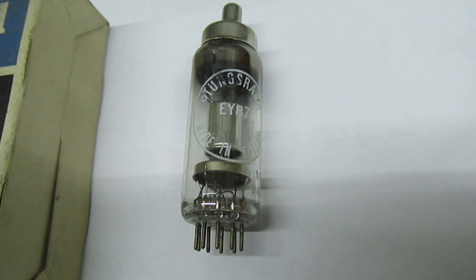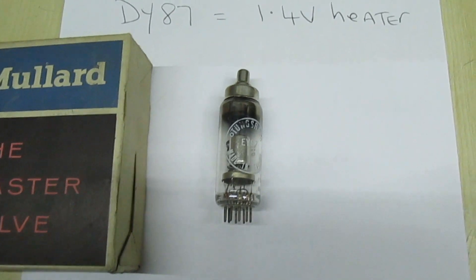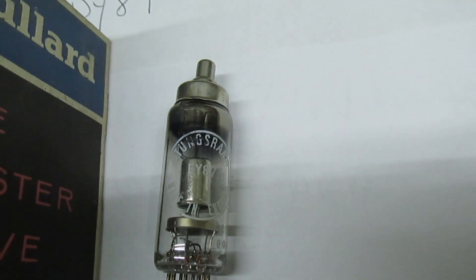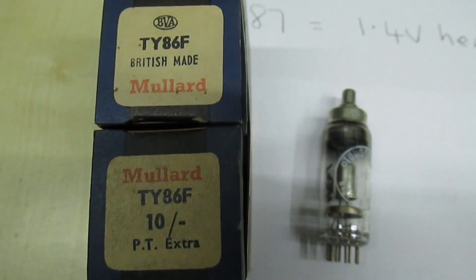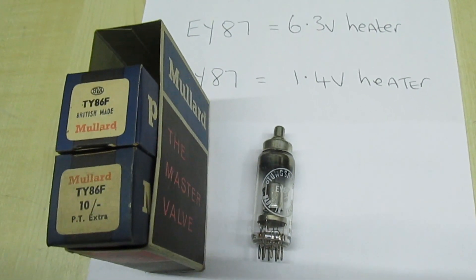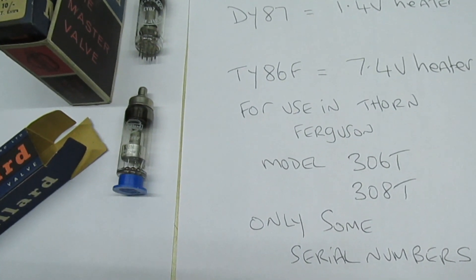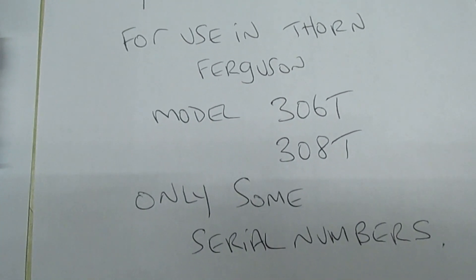Rather than change all the line transformers, what they did was get Mullard to produce a special valve that ran on a 7.4 volt heater. Mullard designated that the TY86F. I've got some in stock — that's a brand new TY86F, 7.4 volt, made specifically for those two Ferguson models.